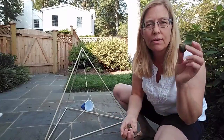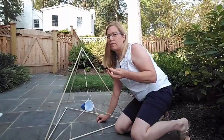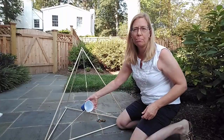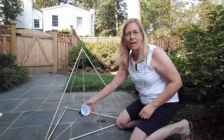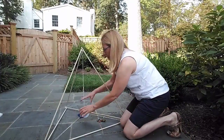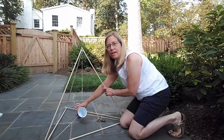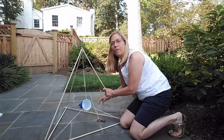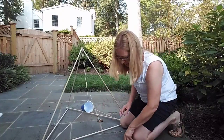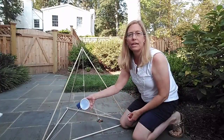I'm gonna try the hickory nut first. You load it into the cup, pull back and down, and then you let go. Well, that didn't go too far. Part of the trick is you have to adjust the angle of how you're pulling down the cup to find the best way to shoot it.